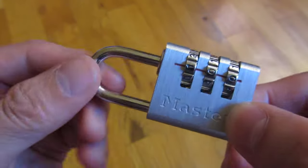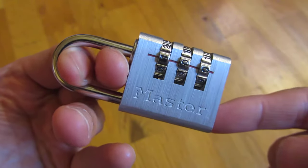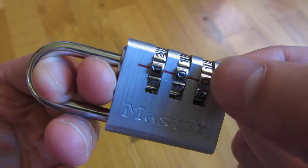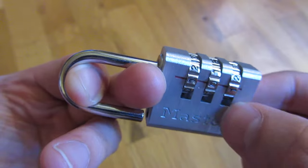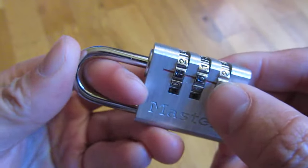I'm going to apply pressure using both fingers so that if I find the right combination it just opens up. For example, I have this combination set to 101, so when I apply pressure upward and down and dial 101, you'll notice it pops open. You have to apply pressure constantly when you do this.